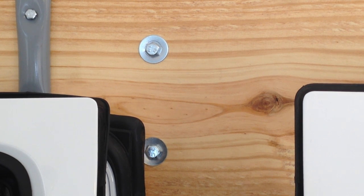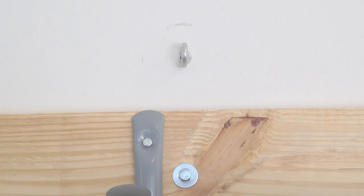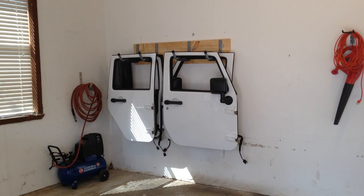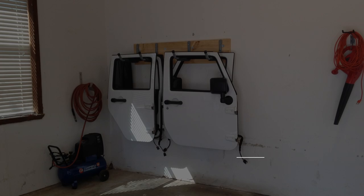I also added an eye bolt and will probably add one more just as a safety feature above the board itself into the stud, just in case it falls. This took me about an hour and a half working by myself to complete. I'm going to put a materials list at the bottom, and if you have any questions please add them in the comments and I'll be happy to answer them.